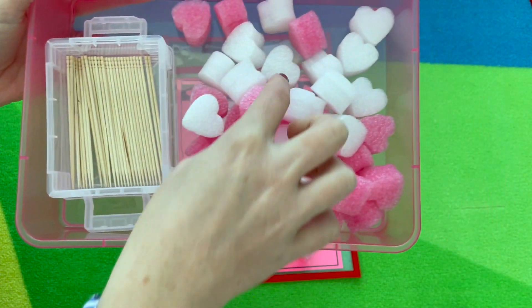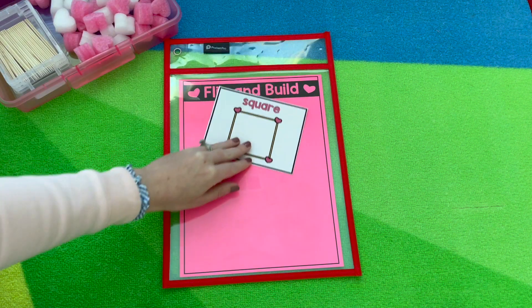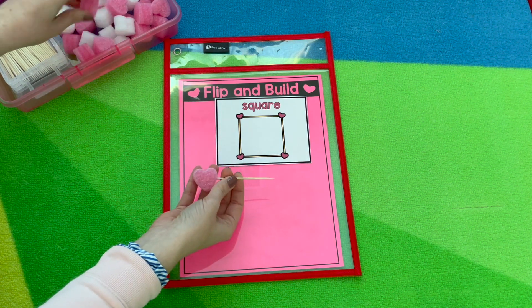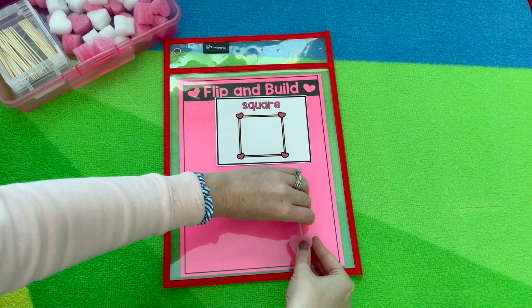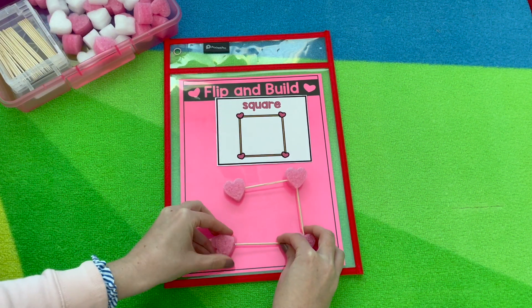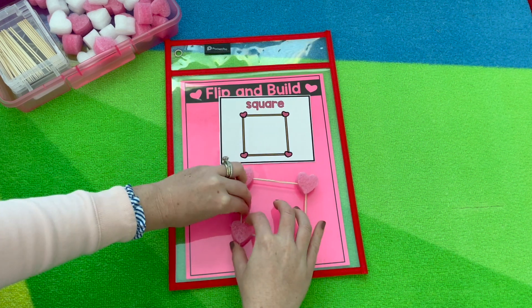For Flip and Build, you can do 3D shapes, 2D shapes, or separately. You'll need toothpicks and I have these foam hearts that I got from Oriental Trading. The first card I built was a cube. The second one I'll go ahead and build with you — so we flip a square and we want to build that. You'll grab your vertices, which will be the heart, and just connect it right in. You need another side, and as much as you can get them using that geometry language you're targeting is better. So you can say our sides are connecting at the vertices. We have one side, two sides — we need another side at the bottom. Connect it with that vertex: one, two, three. We need one more side to connect. They're looking at the card, making sure their shape matches, and trying to get those sides as equal as they can.